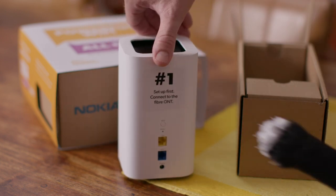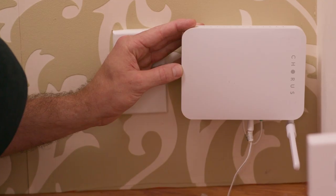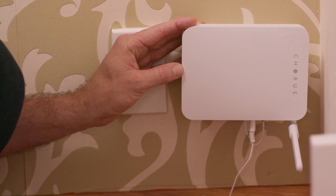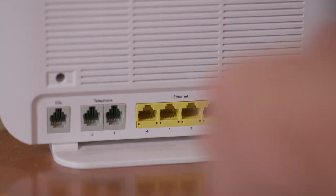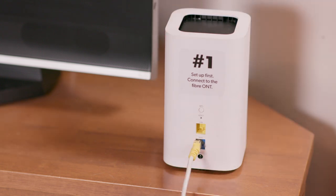This beacon needs to be connected via ethernet to your fibre ONT — that's the optical network terminal. Come on, you knew that. Anyway, it's that little fibre box attached to a wall somewhere in your home. If you're replacing your existing router, you could use the cable already connecting your old router to the ONT. Just unplug the ethernet cable from your router and plug it into the blue WAN port on the back of beacon number one. But make sure you're using a quality cable.